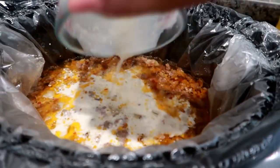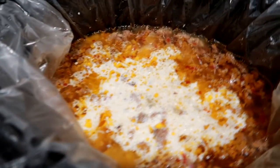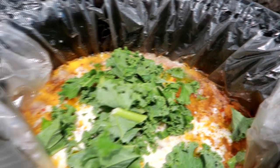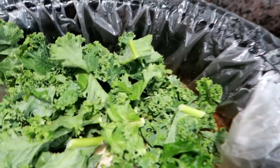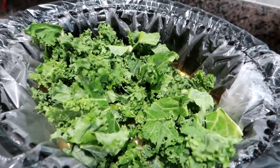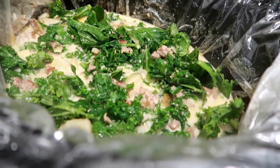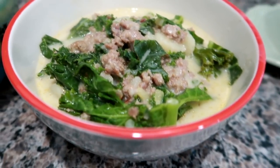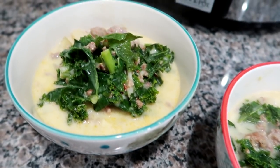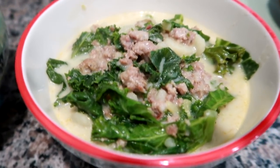This next clip, I did the Olive Garden copycat Zuppa Toscana soup. I do have a video on that which I'll link down below. So I cooked everything in the crock pot, and then the last half hour I added the heavy cream and the washed kale. I just put it all into the crock pot, put the lid on, and everything just kind of cooks down within 30 minutes. The cream incorporates, the kale kind of wilts down but still has a nice crunch. It's definitely one of my favorite soups of all time to make and to eat when I go out. I'll link that recipe down below in the description box.